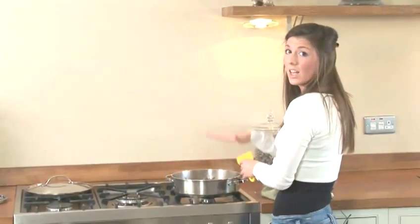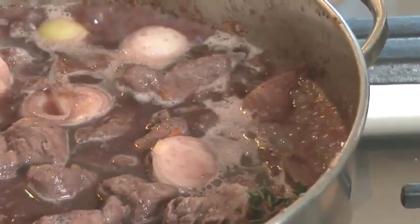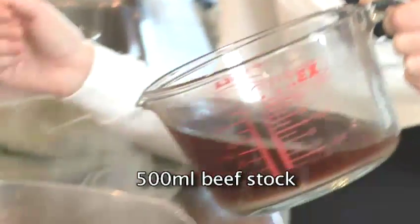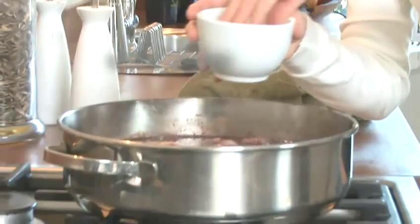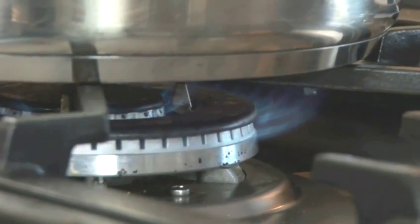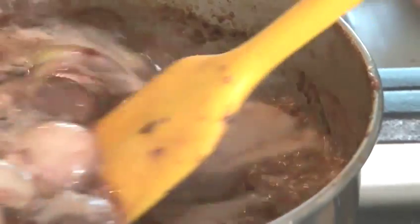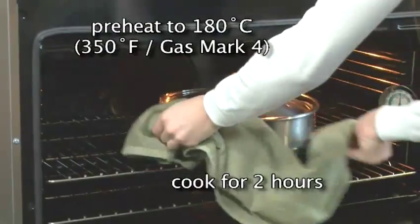Just let that reduce slightly. Now that your wine has started to reduce and bubble, you want to add 500ml of beef stock. Season with some salt and pepper, quite generously. Now you need to bring your stew up to the boil. When it starts boiling, you can turn off the heat, put the lid on top, and put it in the oven for about two hours.